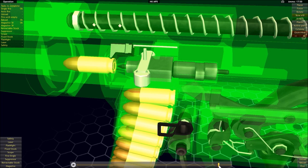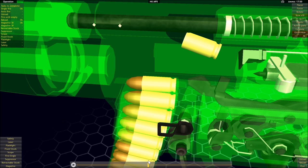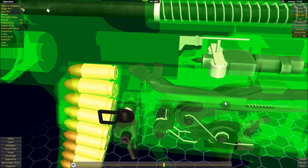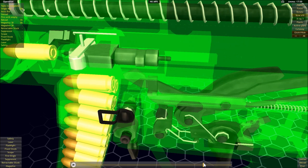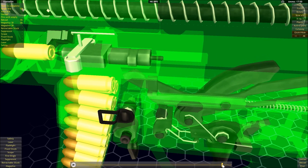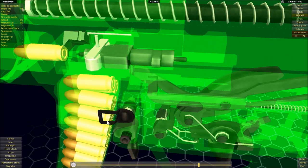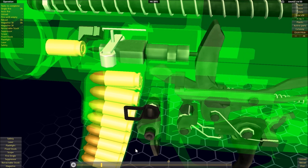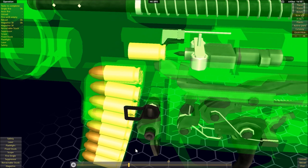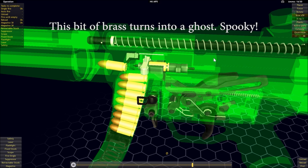Then the bolt moves all the way to the rear, ejects the spent case, and cocks the hammer. As it comes forward it strips a new cartridge in, pushing it into the chamber, and we're ready to go again. Starting over from the beginning — the hammer strikes and all that happens. The wedge gets pushed back, the rollers suck in, and there we go. It's the compression of the recoil spring that brings the bolt back forward.